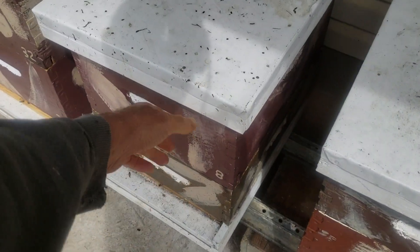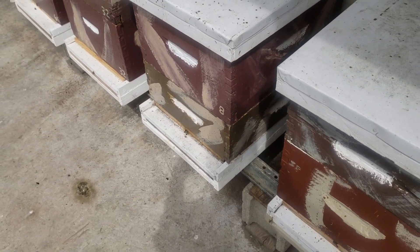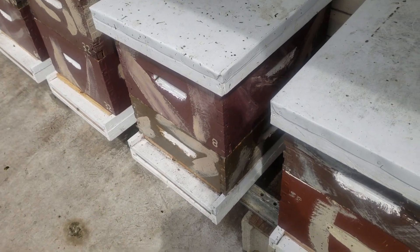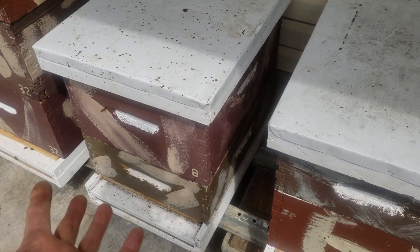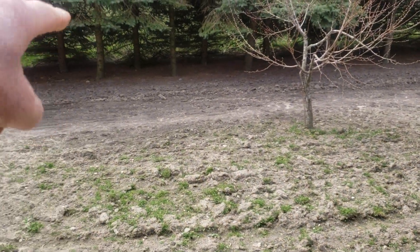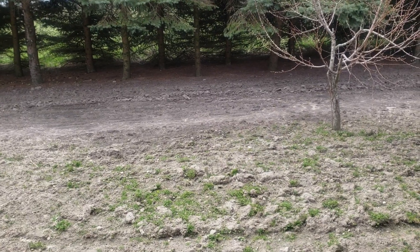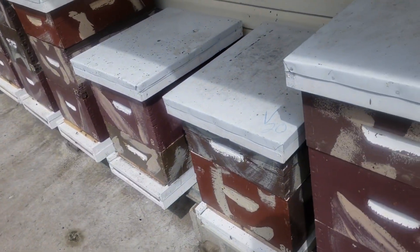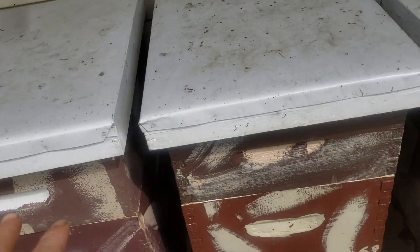Here's a colony that a few weeks ago was so large I gave them another deep. This is a mystery to me. They were very, very large, and then it got cold for a couple of weeks. I came out and checked them a couple days ago, and the queen was up in the medium and they weren't large enough for two deeps anymore — I don't know where the bees went. The farmer 150 yards south of me was out there spraying, and I think he planted sugar beets. I don't know if that had anything to do with my bees' decline.